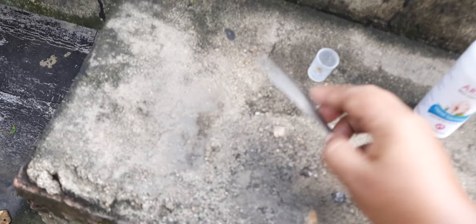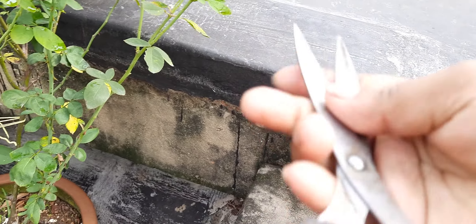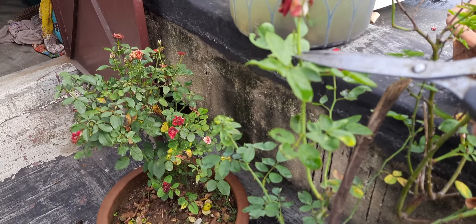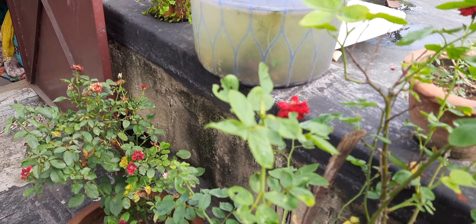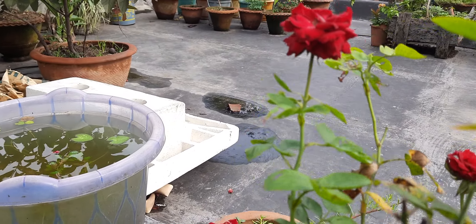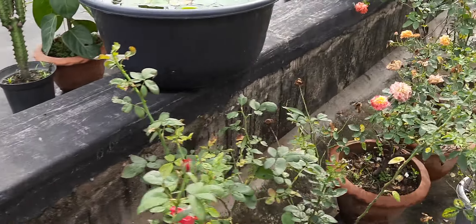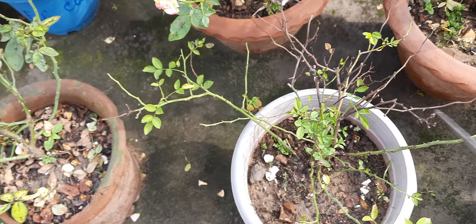I have cut off all my dead flowers. Now I am going to sanitize this scissor again before using it. This has to be done for each and every plant. Whether you want to cut the branches or cut the flowers, whatever it may be, you have to keep in mind that after using it you must sanitize the knife or your scissor very well.